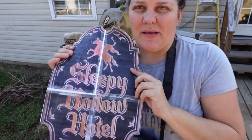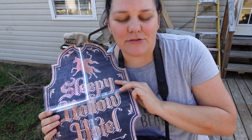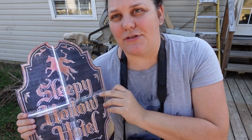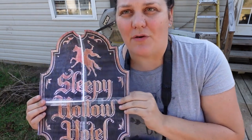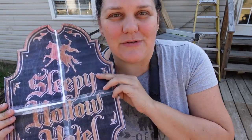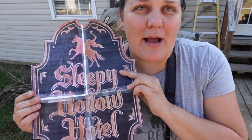I printed out another copy of the sign and put it together — I had to kind of Frankenstein it together. These sides are apparently not symmetrical, so they do not line up perfectly. I had to kind of make do. I'm not trying to use the sign as is; I'm using it as a template to cut out and make my own sign.